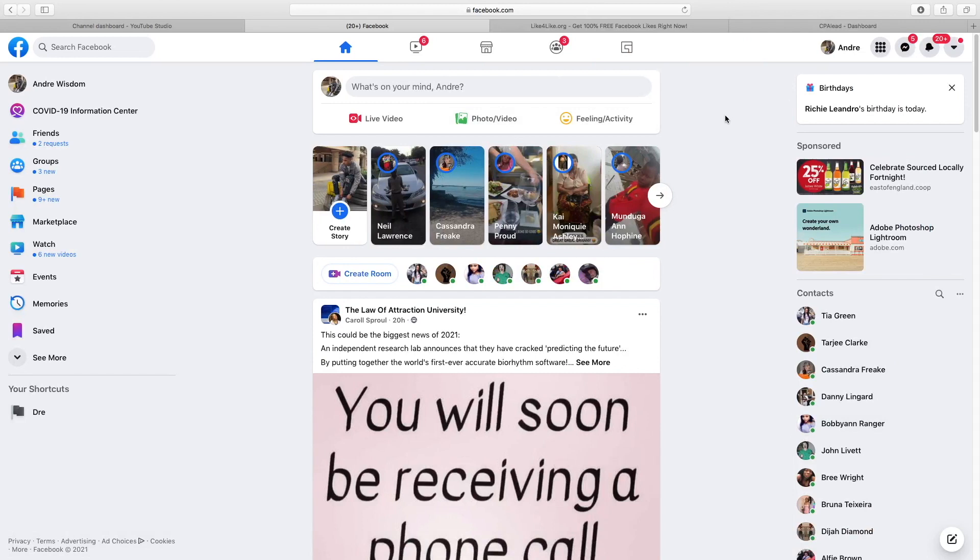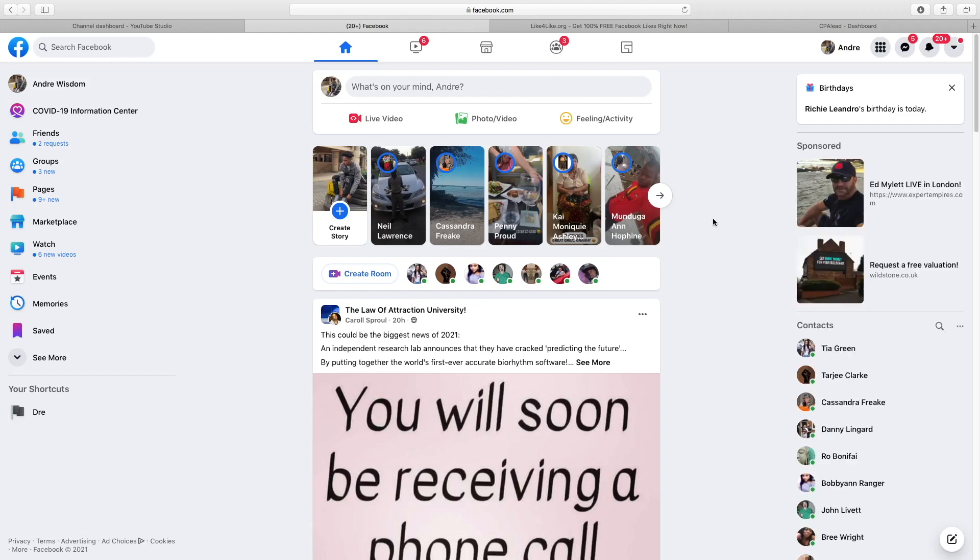The first step: all you guys need to do is head over to Facebook. If you don't have a Facebook account, go ahead and make one right now because it's essential that you have an account in order to make this method work. That's step number one.